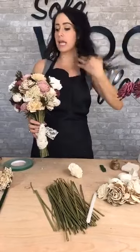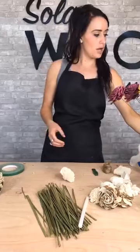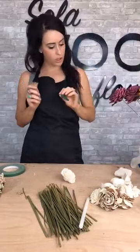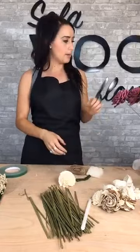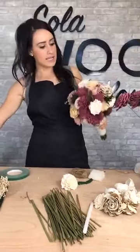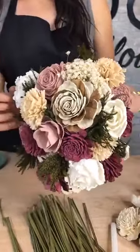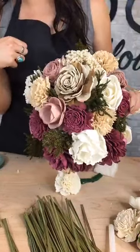It comes with stems, tape, glue, lace, flowers, filler — everything you need to make a really awesome bouquet. The colors I used in this one are Merlot, Dusty Rose, and Wheat — those were the three colors I used in the raw flowers. This is the one that's pictured on the website.